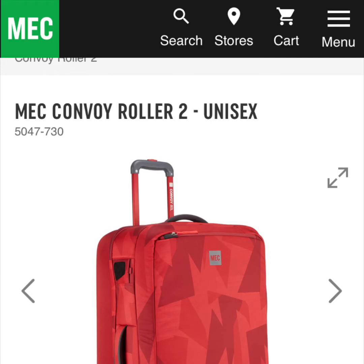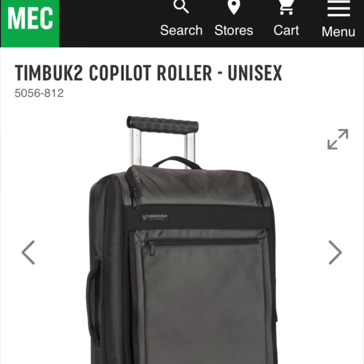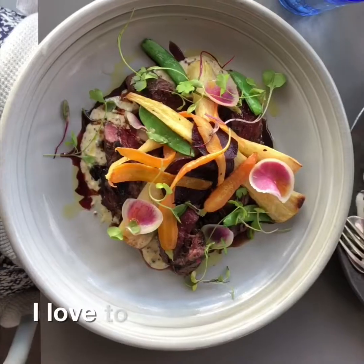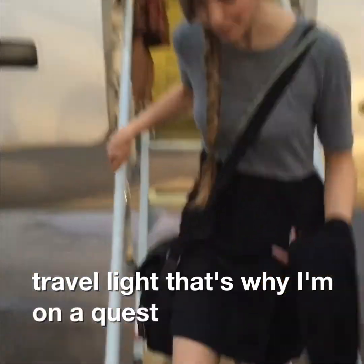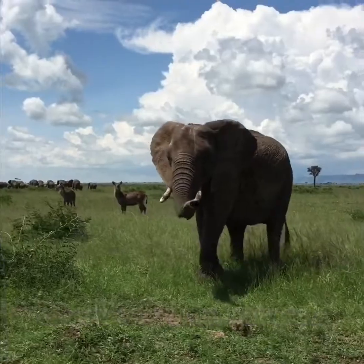In this video we're going to look at two different suitcases from MEC. The first one is the MEC Convoy Roller and the second one is the Timbuk2 Co-Pilot Roller. I love to travel and when I do I love to travel light, so I'm on a quest to find a new carry-on suitcase. I recently went to MEC and got both suitcases to show you the differences I noticed between the two.